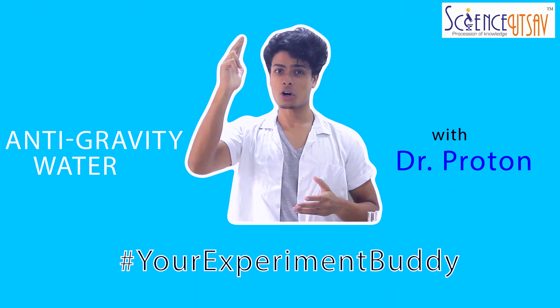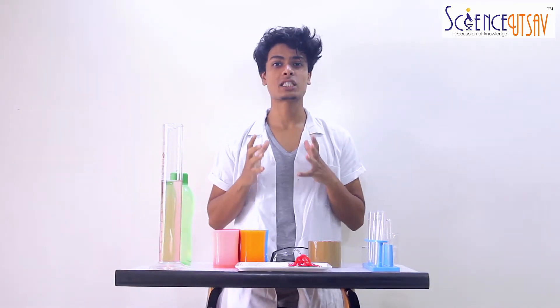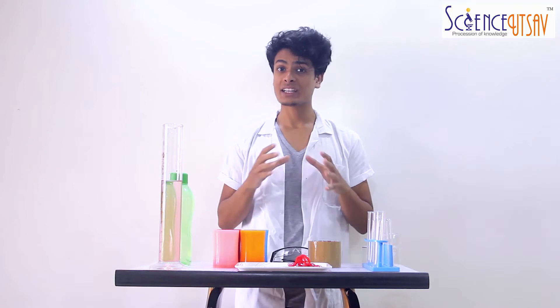Hey guys, this is Dr. Proton and today we are going to do an exciting experiment. We are going to make anti-gravity water.